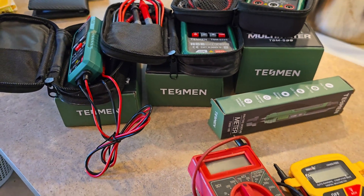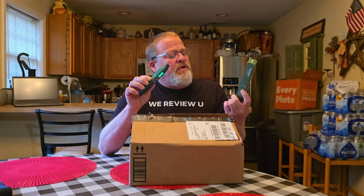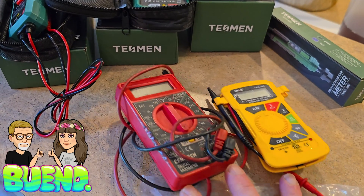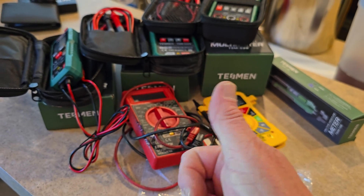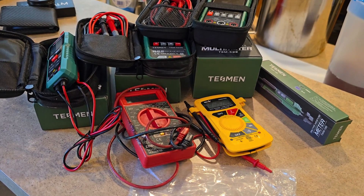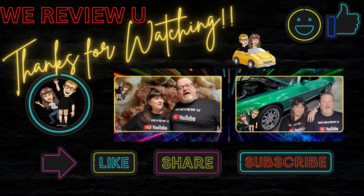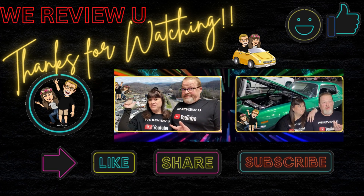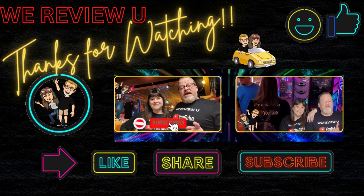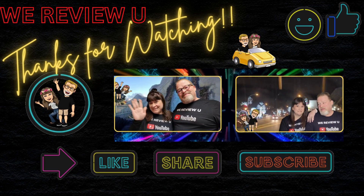Thank you guys for tuning in and watching. Thank you, TESMEN. Don't forget, I did do a video on their Pin-Type Moisture Meter, the TWM186 — that video is on our channel if you want to check it out. Right here on WeReviewU — thanks for watching. I hope this video helped. If you're looking for a great quality product, there they are from TESMEN. See you soon right here with WeReviewU. Bye.